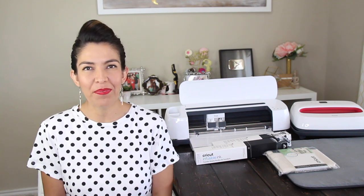Hi guys, welcome back to my channel Avanti Morocha. This video is in collaboration with Cricut. Today, I'm going to show you how to make a Halloween bag using infusible ink. Now, let's begin.